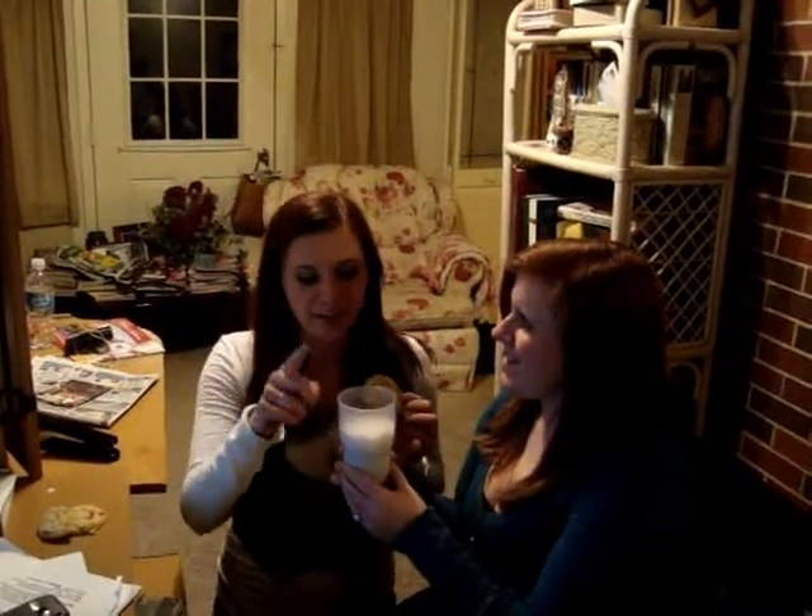Alright, I think we're done. Today, we're going to show you how to properly dip a cookie in milk. Of course. I'll hold this for you. Thank you. First, you should prepare your milk. That is the main thing.